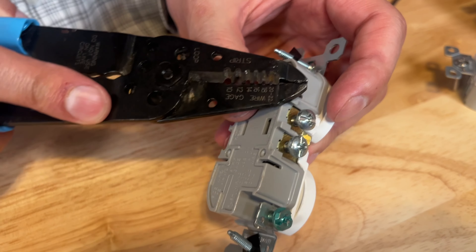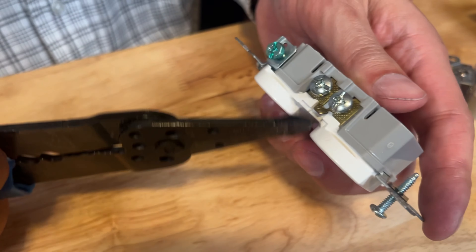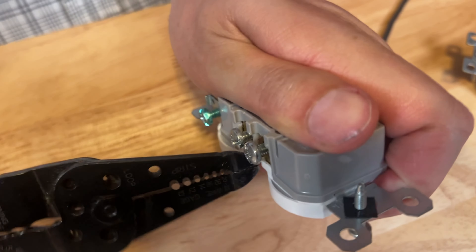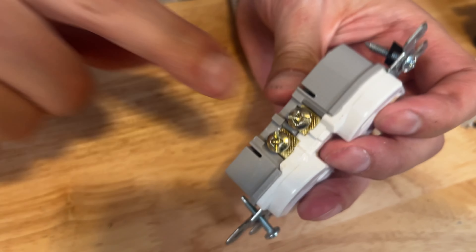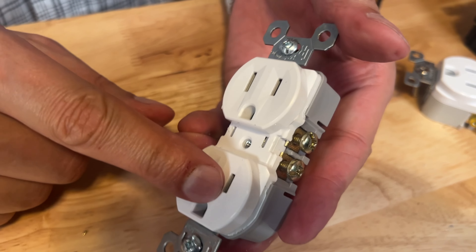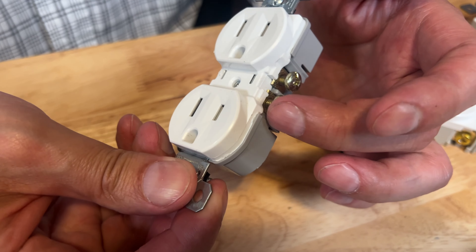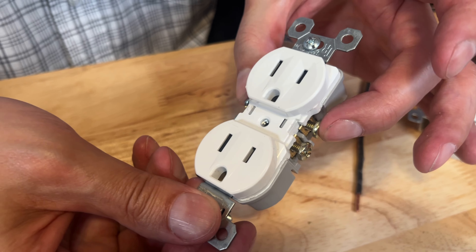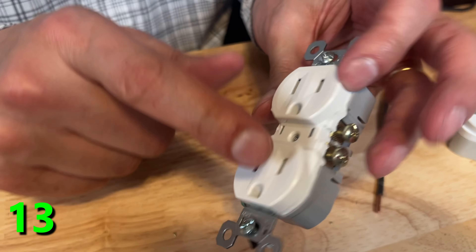So when you wire them, it won't matter which screw terminal you use — you will have both outlets hot. You might have an application where you want to take pliers and snap that plate right off. Now what we've done there is isolated the top outlet from the bottom outlet — they are separated. The good application for this is you could have the bottom outlet on your circuit and the top outlet tied to a switch for a lamp. So now you have two completely separate circuits.